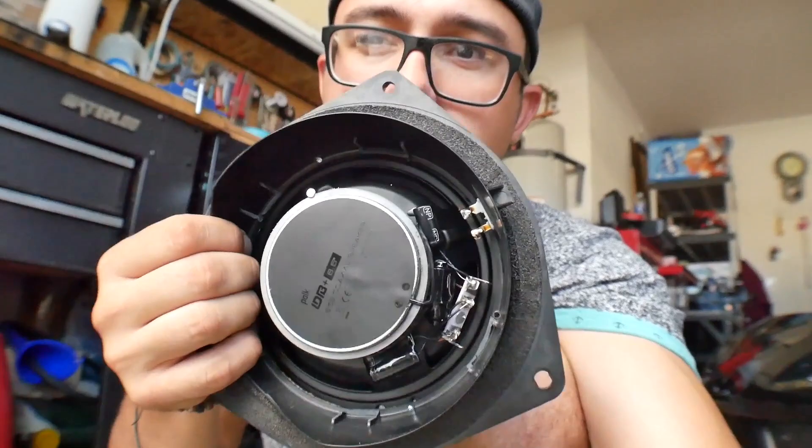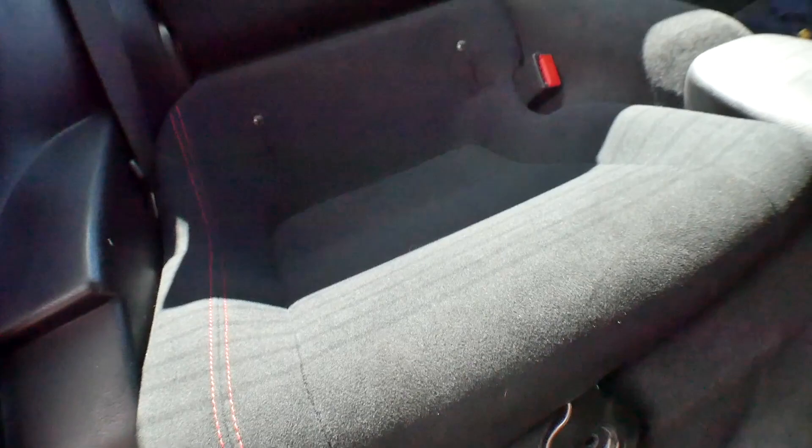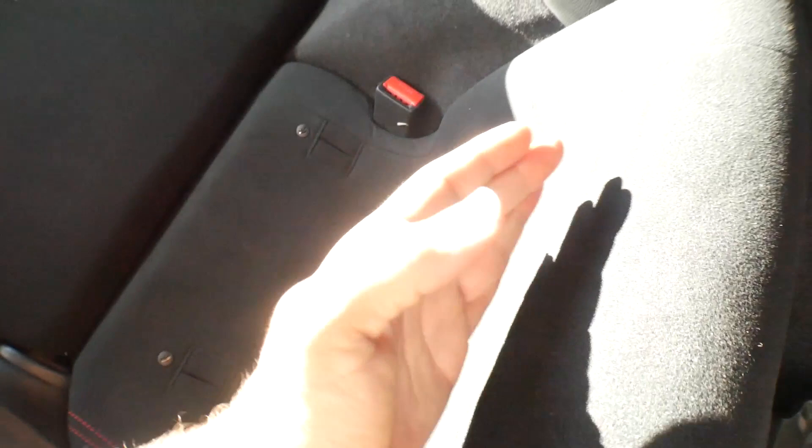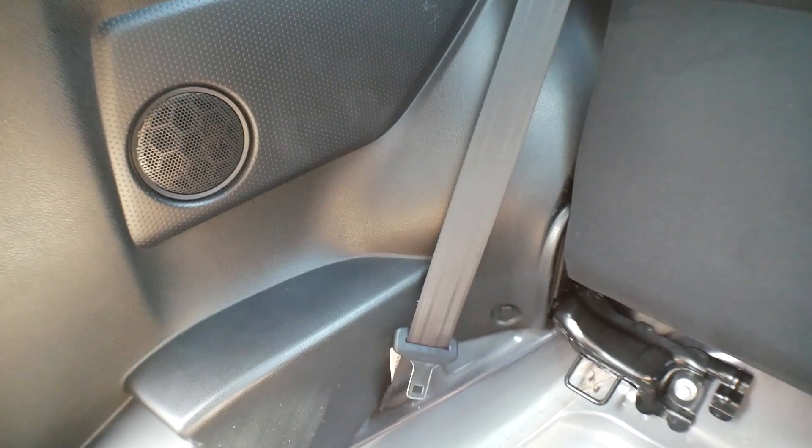Now we need to remove the speakers from the door panels — one there and one here. This whole back panel needs to come out, and in order for that to happen the seat has to come out. There's a screw to take out first, then lift it up. The only other thing you need to do is push down here really hard, then out, and that's how the seat comes out.